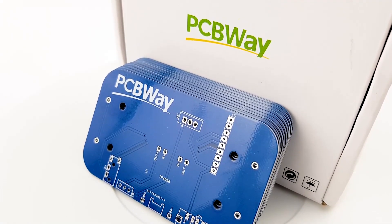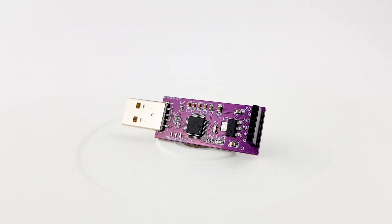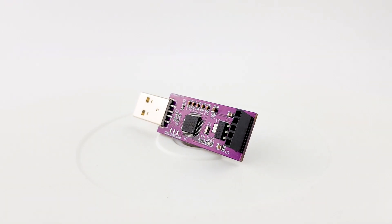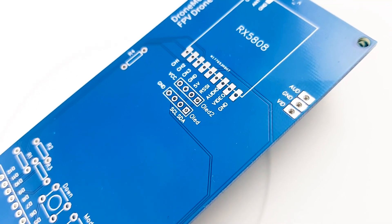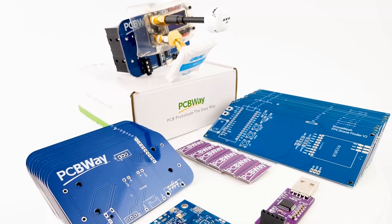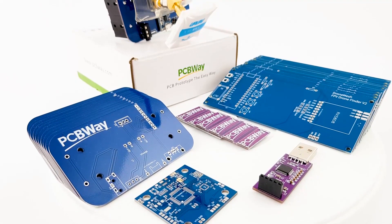The sponsor of today's video is PCBWay. If you have any projects that you want to get done and/or assembled, PCBWay is going to be a great choice. I've been using them for the past couple years and by far one of the best services I've used, whether you're a hobbyist and/or professional alike. So definitely check the links down below.